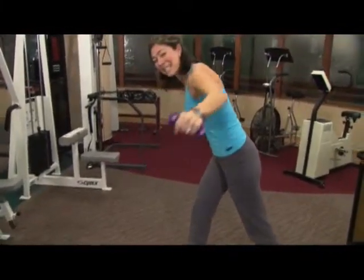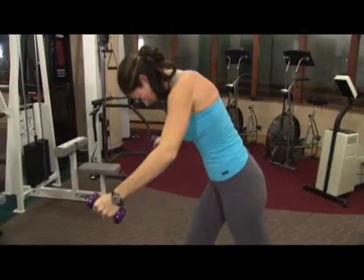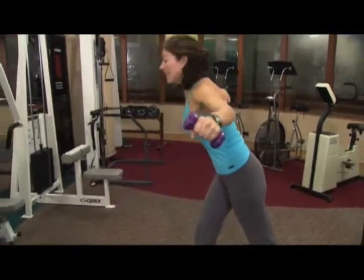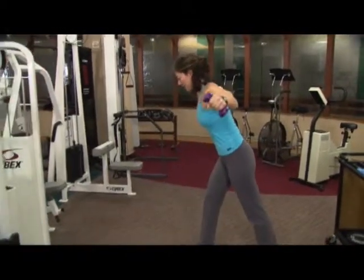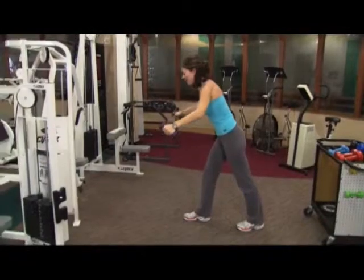Stay with me now — six more. Six, here's five. Make sure your head isn't dropping down but it's in alignment with your spine. Last two, and give me one more. And release.